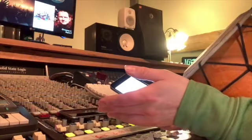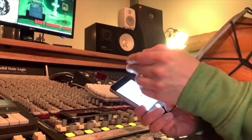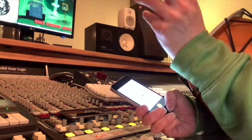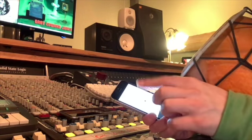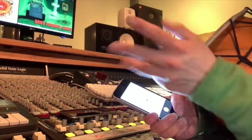I happen to be using two iPhones, but you can use one iPhone, one Samsung, or an Ericsson — whatever you want — as long as it has the ability to play back and to record what it can hear.